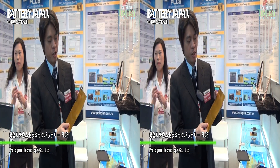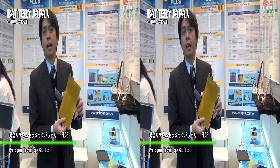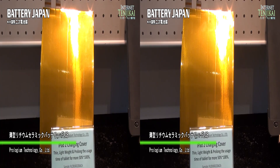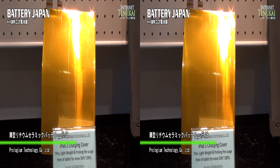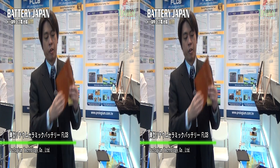This is our new battery. We call it the FLCB — FPC, flexible printing circuit and lithium ceramic battery. We are a solid-state battery, so we are a very safe and very thin one.